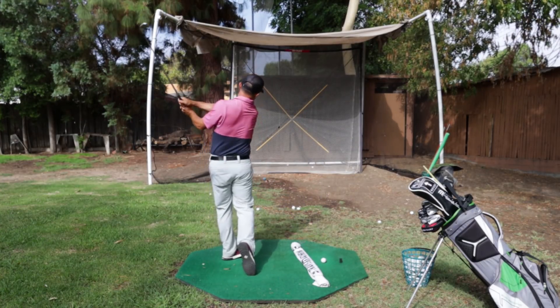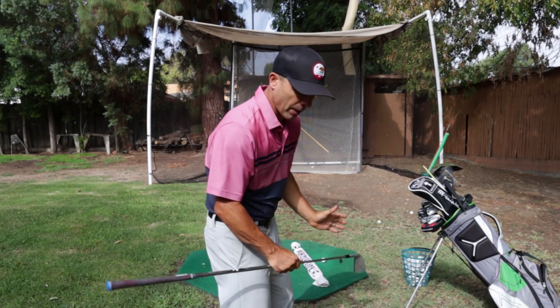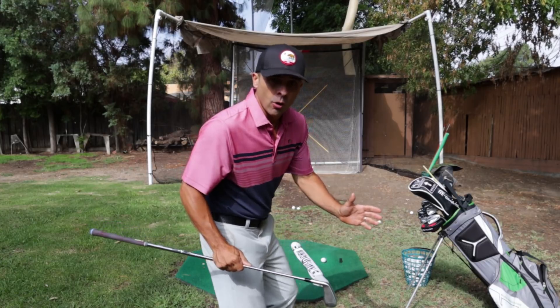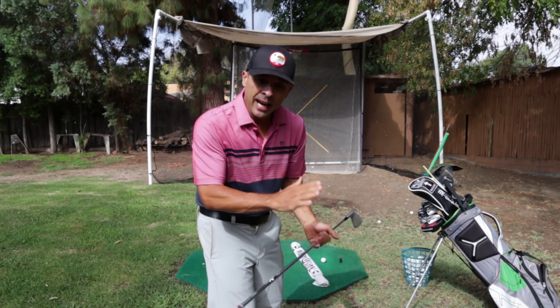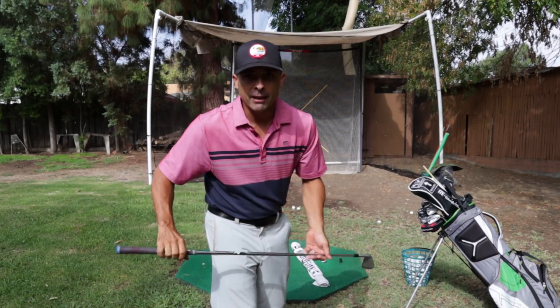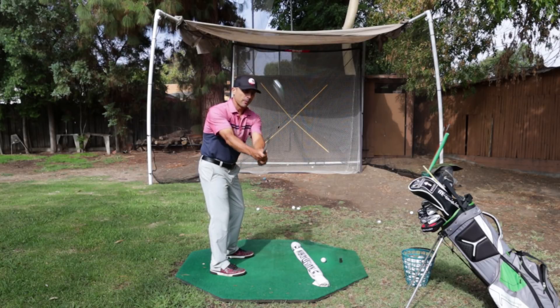Then we do the opposite for the fade - coming out here and across the ball. But every time my body position is square. I don't open my stance or shut my stance - I'm not doing that. I'm just changing my swing path, my takeaway really. Still set up square, now I'm coming out here a little bit.